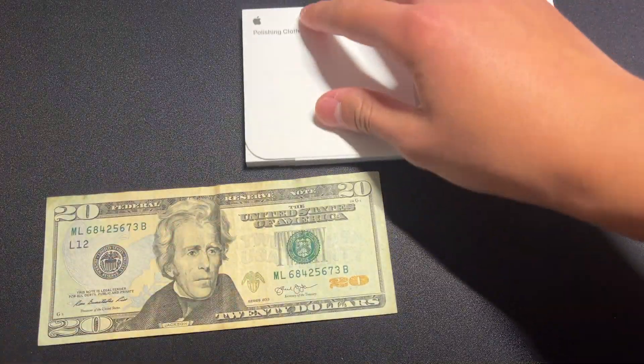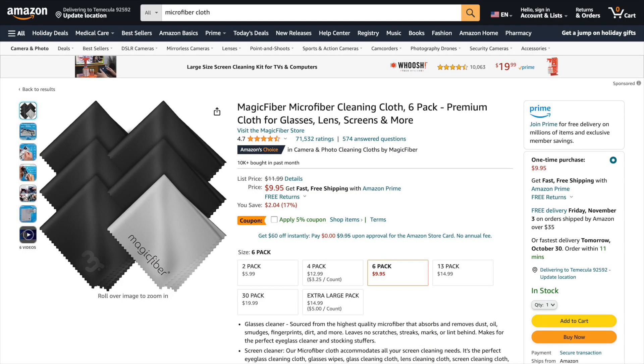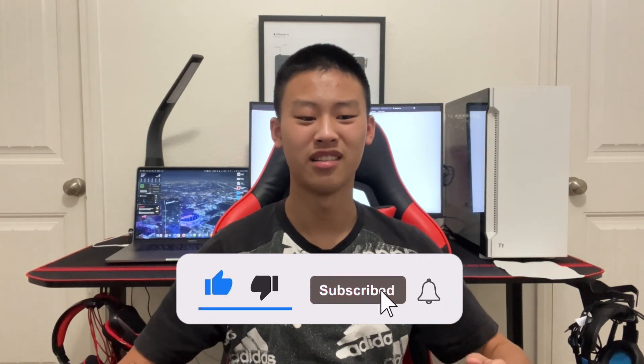Otherwise, this silly $19 microfiber cloth from Apple is probably not worth your money, and a $1 cloth from Amazon would probably work just fine. So thank you guys so much for watching this video of me reviewing a cloth for some reason. Make sure to like and subscribe for more tech content like this, and I will see you guys soon with more interesting content, I hope.